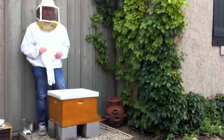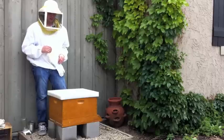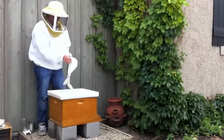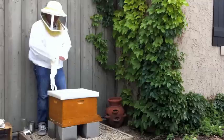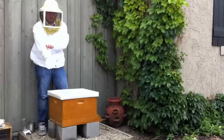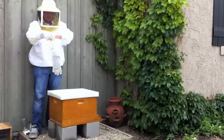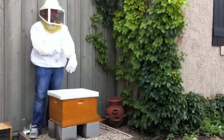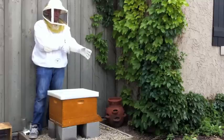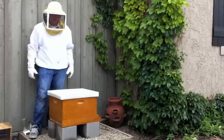I'm going to pop open the top and take a look to see if there's any sign of the queen and to see how the bees look to be doing. Today is about May 20th, and I put my bees in on April 21st. Here in Utah, it's a little cooler climate than in some areas, so that was when they recommended we begin our bee colony.